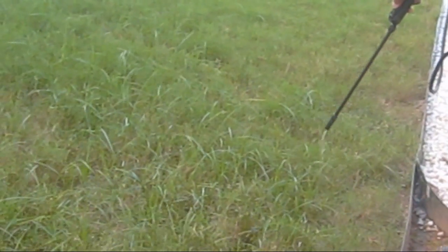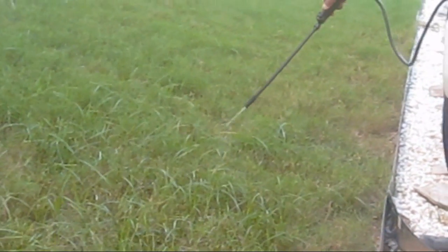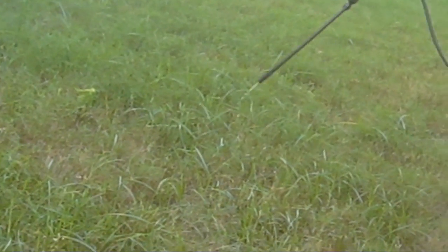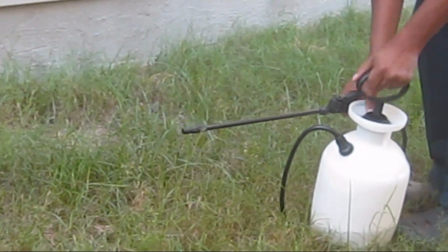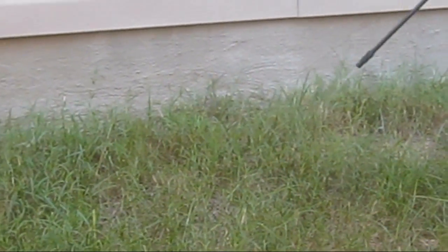My conclusion is that nutsedge cannot be completely eliminated from your lawn unless you dig up the area and start from scratch and seed new grass. All you can do is control and minimize it over a period of time. Sorry, but that's the reality.